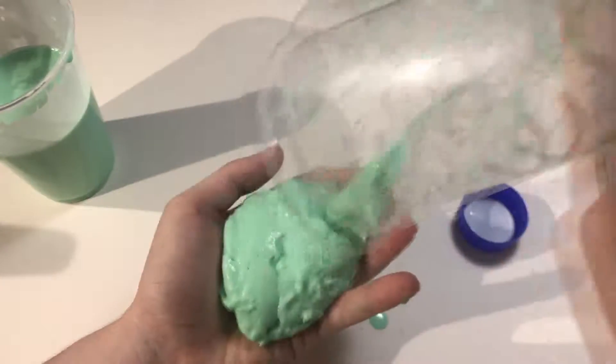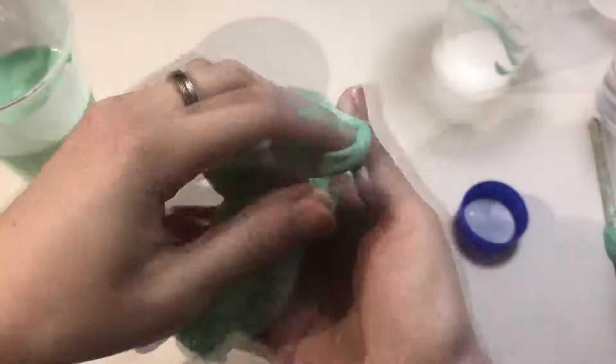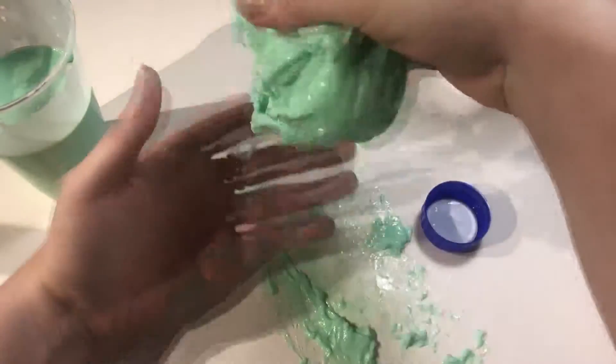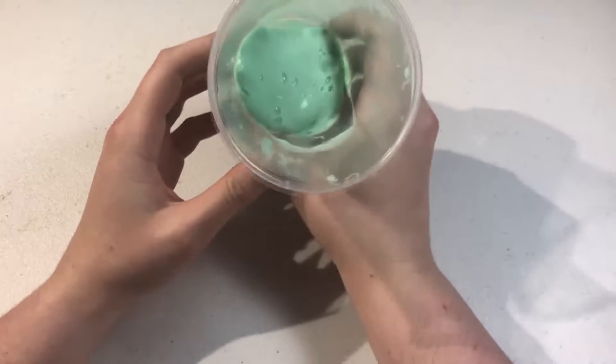I think I can touch this. I bet it'll stick to the poster board. Oh yeah! Oh yes! That's nice! Okay, I'm gonna go get a board that it hopefully won't stick to. Oh my gosh — it's acting all liquidy now.